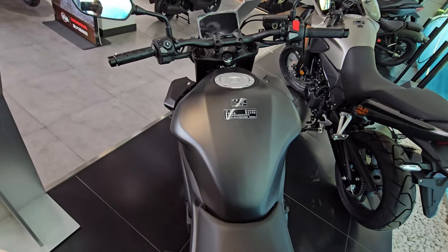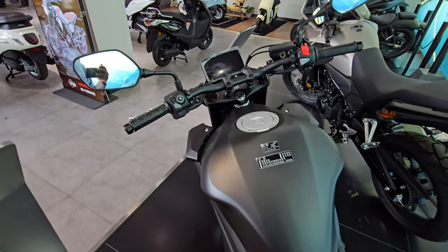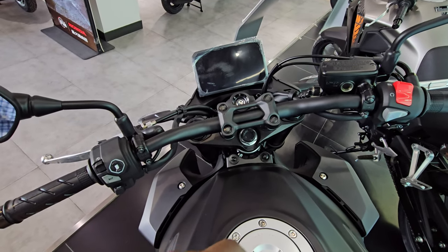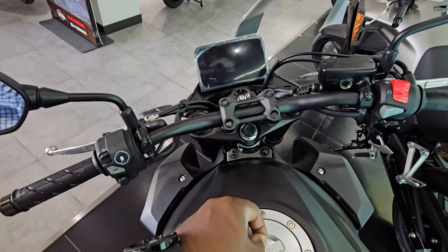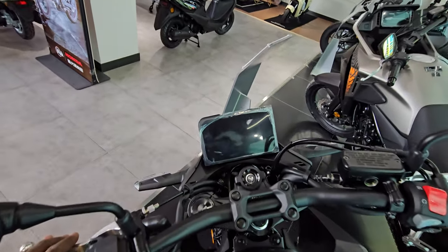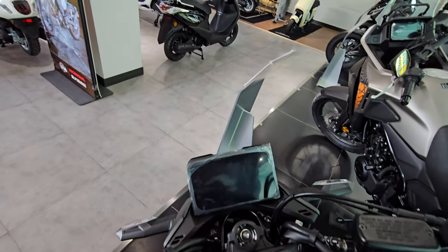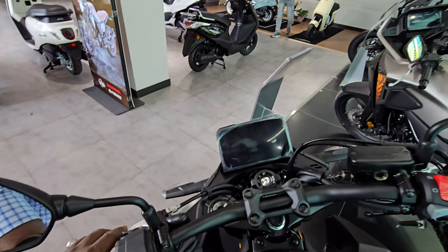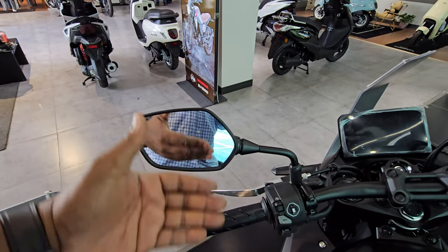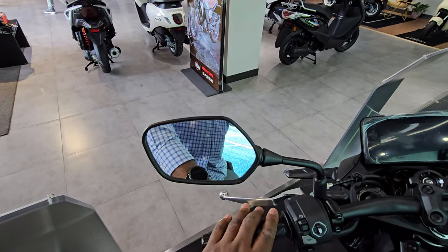Sitting on the bike, you have a very tactile, high-quality feeling fuel cap cover. At the front, the key isn't present here, but there are many videos online showing the new TFT screen. Looking at the left handlebar, there's no radar indicator or blind spot monitoring — nothing like that.